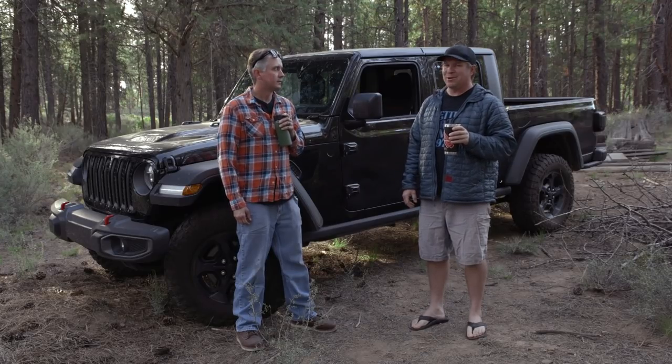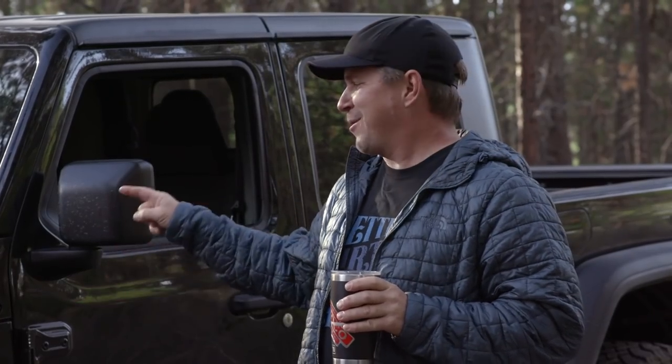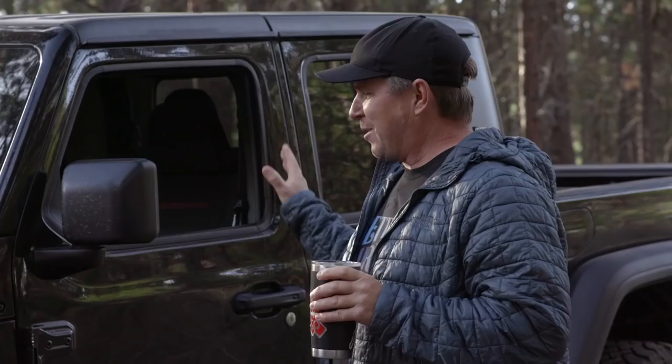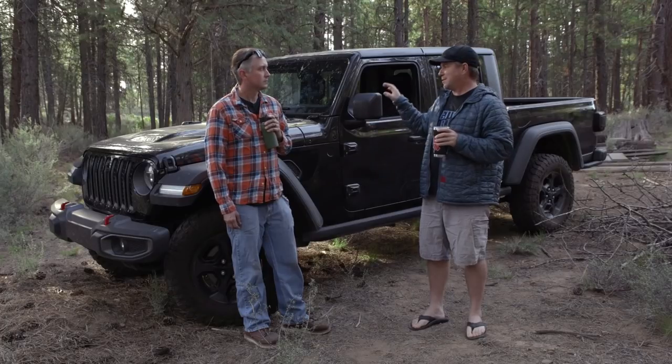I bought an old red Jeep truck because I needed another project. So we're going to take this Gladiator and build it into an old Jeep truck rescue truck — kind of a tow truck. It'll be red. But we've got to change it up because the truck I'm looking at is way out in the middle of nowhere, so we've got to be able to four-wheel to it. Luckily, they sent us a Rubicon.